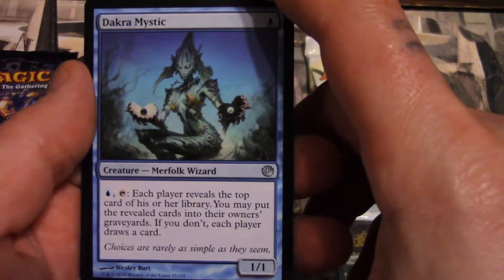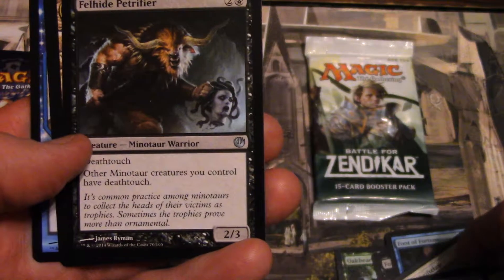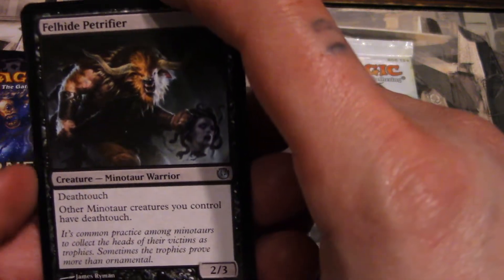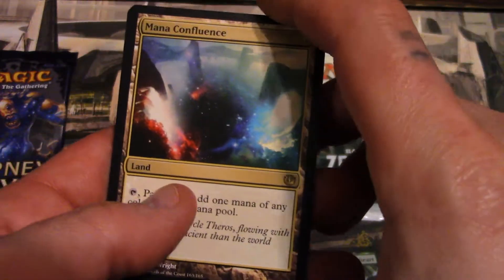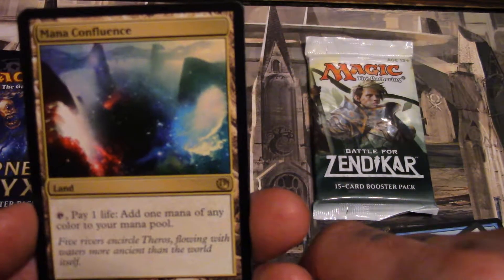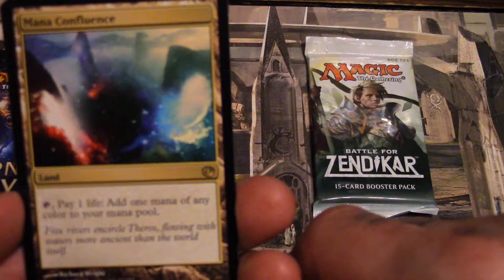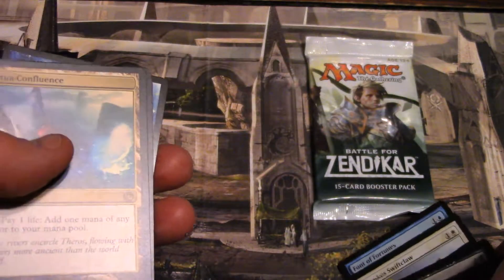Dakra Mystic — a merfolk wizard. Fleshpyre Petrifier — wow, y'all must think I'm a real idiot because I cannot read. Mana Confluence — that's anything with mana in the title has got something good. Pay one life, add one mana of any color to your mana pool. That's it, you just tap it and get one mana of any color. Mana Confluence! A plains and a bird. Alright, these are going back into the good old drawing bag.